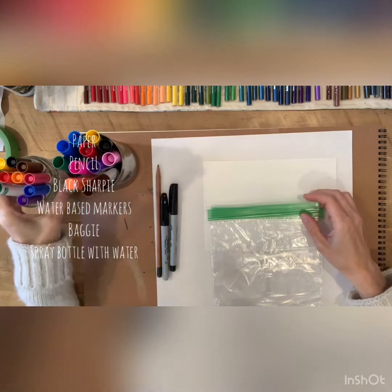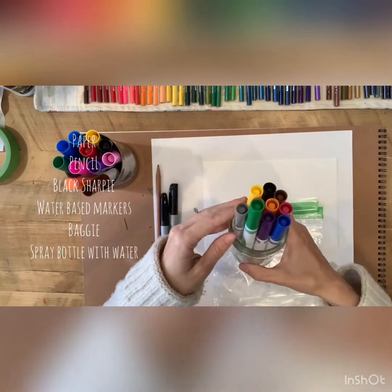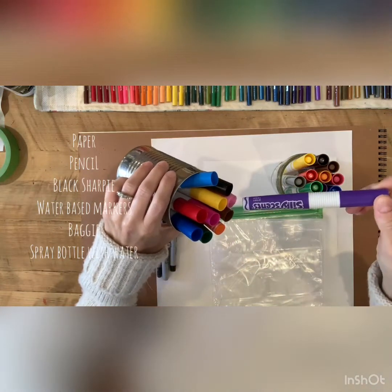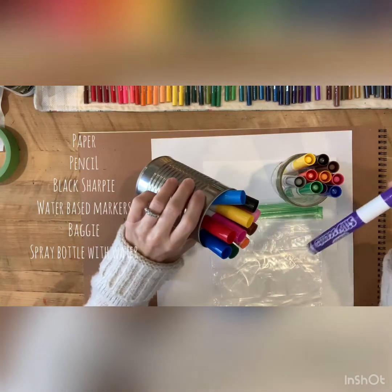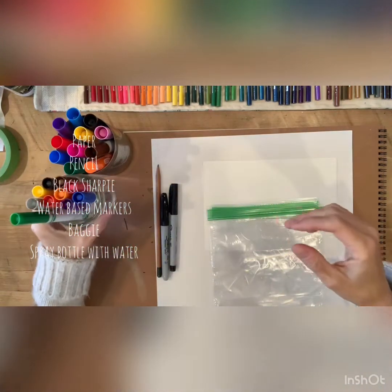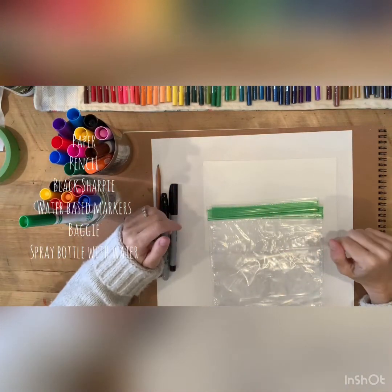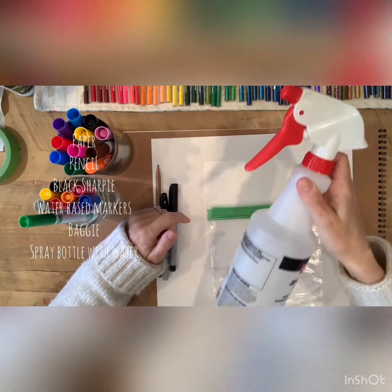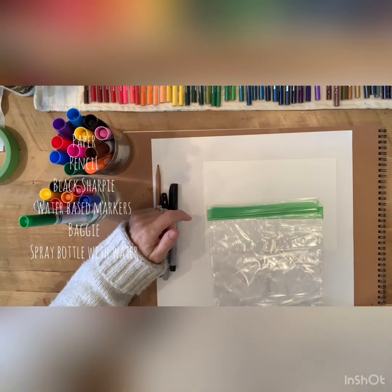You'll need water-based markers. You can use Crayola water-based markers - these are some Silly Scents, they're also Crayola, and this will work as well. They have to be water-based. Colored Sharpies will not work as well with this project. You are also going to need some sort of spray bottle.